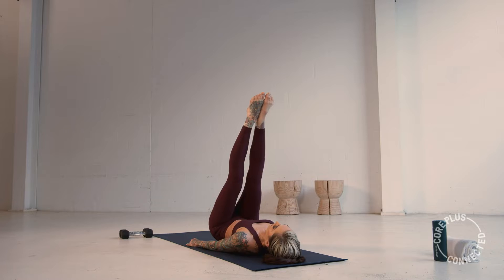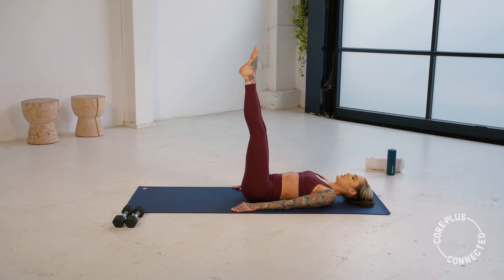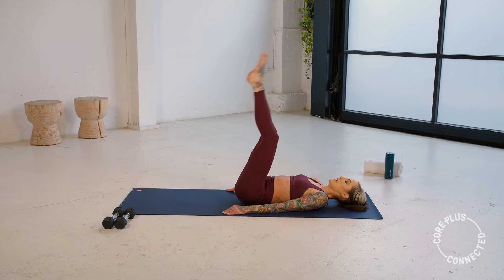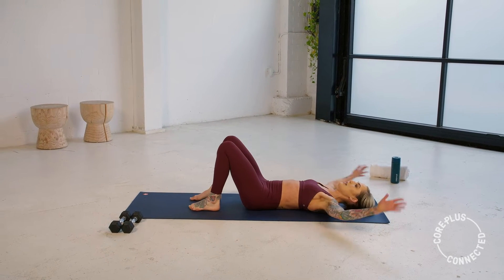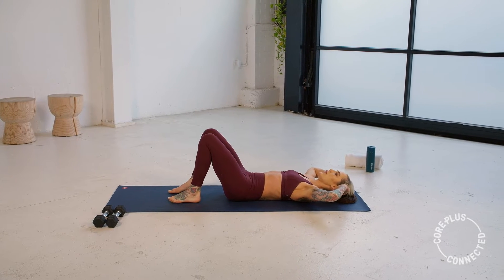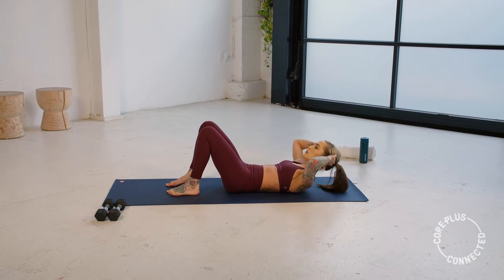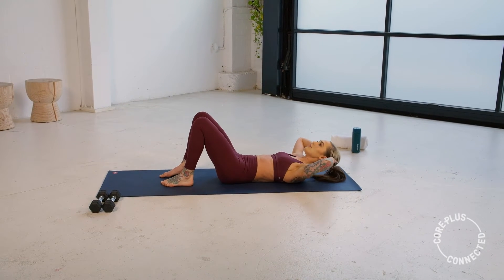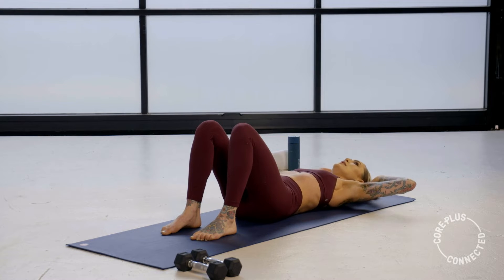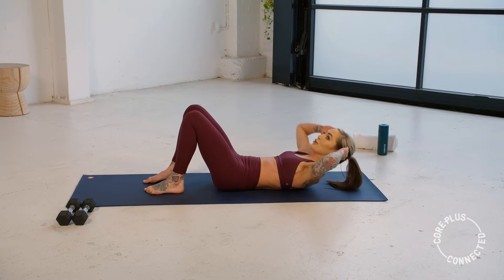Back into that crunch in three, two, and one. Those feet come down, back to hip distance. Fingertips to temple — up and down. Slow and controlled. Nice little space between your chin and your chest. Try not to yank on the back of your head or your neck. We lift it up and down. Make sure those elbows aren't closing in front of you, keep them nice and wide.